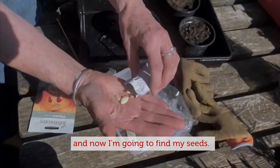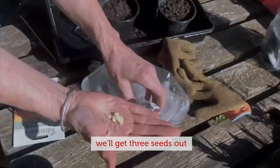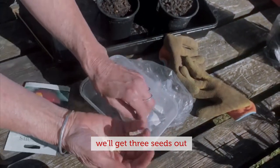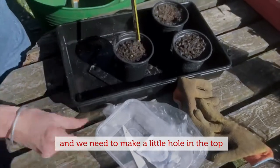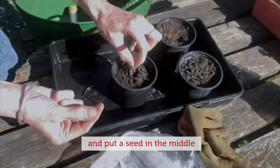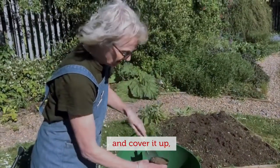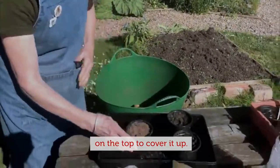I've got three pots here, so we'll get three seeds out. I need to make a little hole in the top, put a seed in the middle — just one seed — and then cover it up on top.